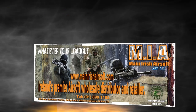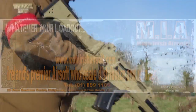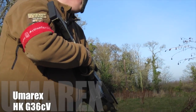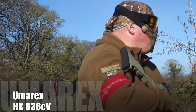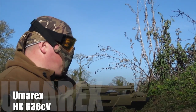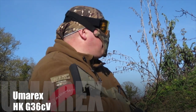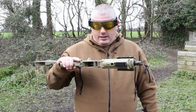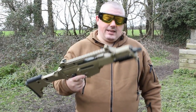This review has been brought to you in part by Main Irish Airsoft. Welcome back to Artie's Airsoft. Today we are reviewing the Umarex G36CV.